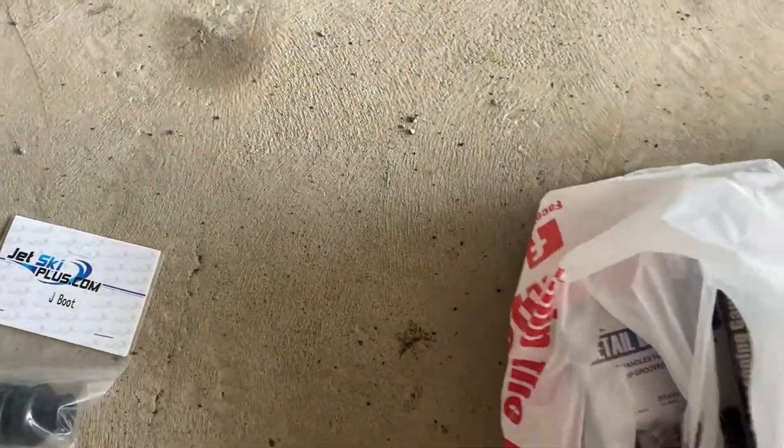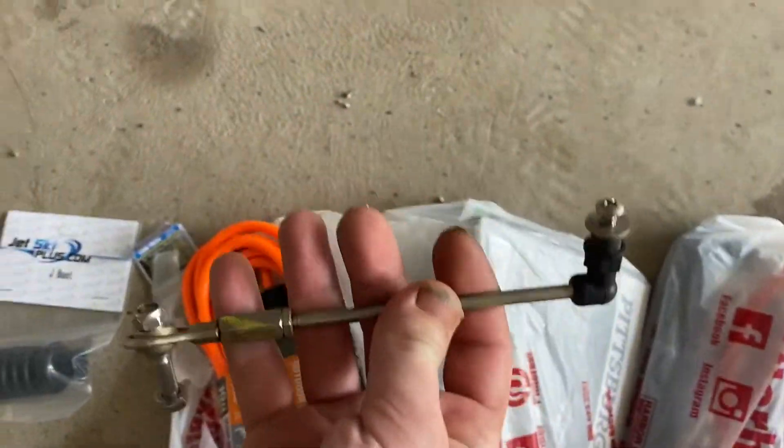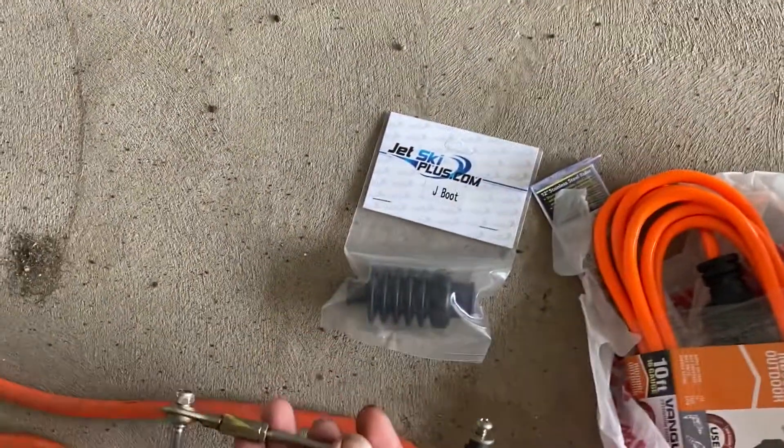The parts are right here. Here's the new boot, and there are also clamps in here. And here's the new rod. So there's the rod and there's the boot.